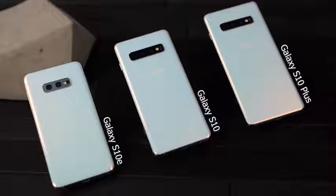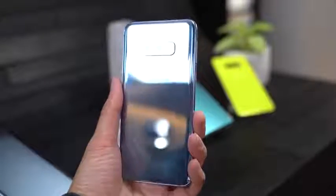We've got the Galaxy S10e, the Galaxy S10, and the Galaxy S10 Plus. Now all three devices may seem different, but they're also very similar as well. Granted the S10e is supposed to be the cheapest device, it shares a lot of similarities across the board.